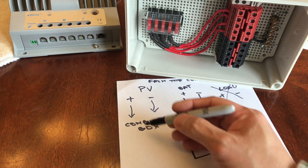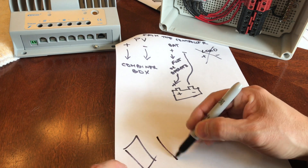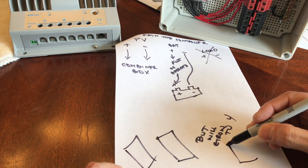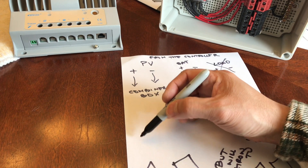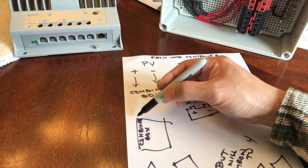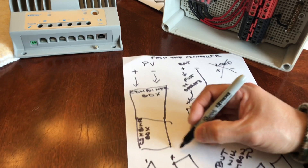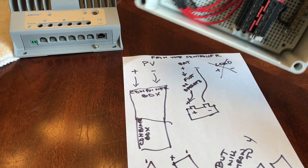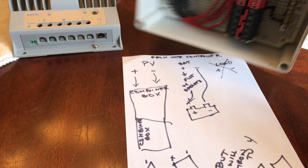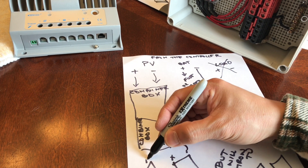So — combiner box positive. Here are my solar panels. So far I only have two, but will grow to four. They're gonna go to the combiner box. The negative terminals in my combiner box are all jumped, so it doesn't matter where you plug it in. The negative will just go to the negative of the combiner box.